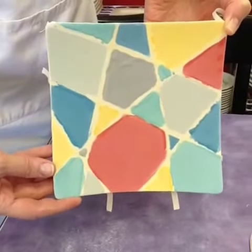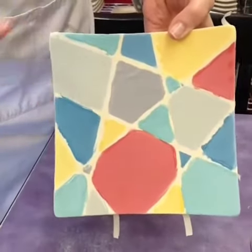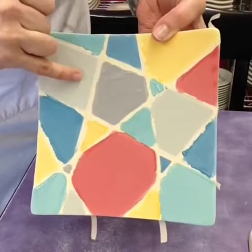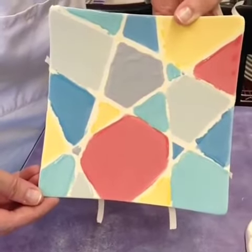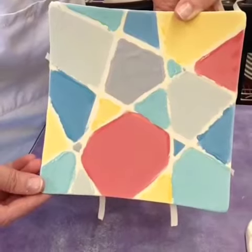We've done three coats of color in each section. We tried to be really careful — you can paint to the tape but you don't want to overlap your color into another section. You want to let it dry; it doesn't have to be absolutely bone dry, but pretty well dry, and then we can pull the tape.